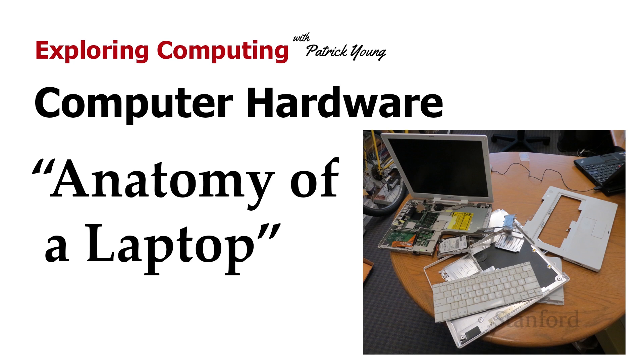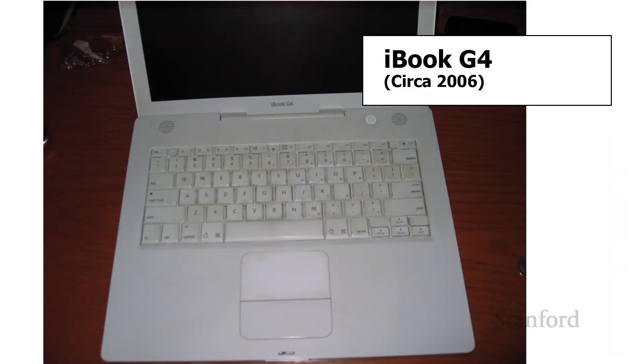Unfortunately, that wasn't an option, and I also don't actually have access to the laptop itself, so these are all old photographs. Currently, the Gates building is locked and none of us are allowed in. So let's go ahead and take a look at our laptop here.